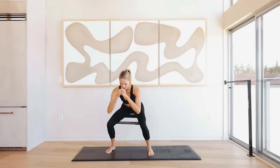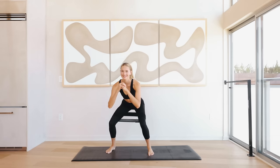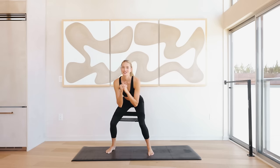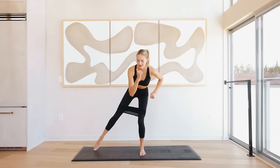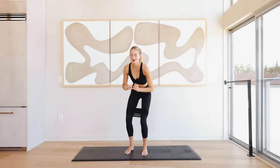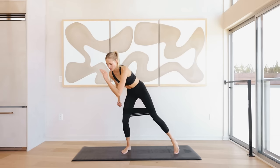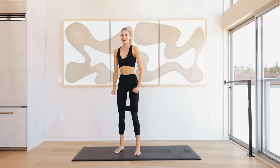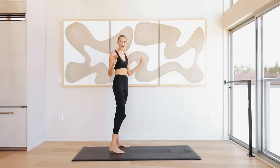Tiny little pulses down here for ten, nine, eight, seven, six, five, four, three, two, and one. We're staying low, just reaching the left leg out and the right leg out. Keep that butt low, go one inch lower — push yourself right here for eight, seven, six, five, four, three, two, and one. Slowly come back up.